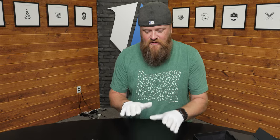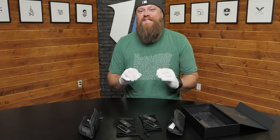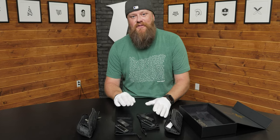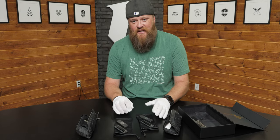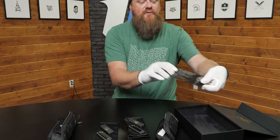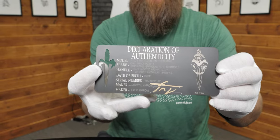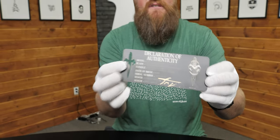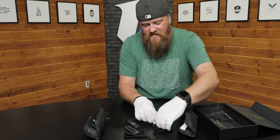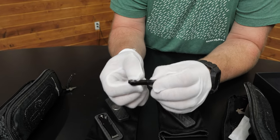Last knives on the table now — I wanted to show you these because they are very special customs. This is a $10,750 set of knives. These are Marfion customs — they're the Halo 3 Mini prototypes. They come in this box with a metal card that's been laser cut for authenticity, signed by the Marfions themselves.